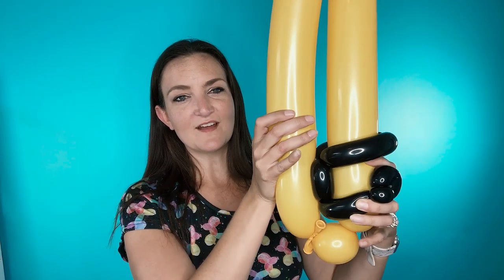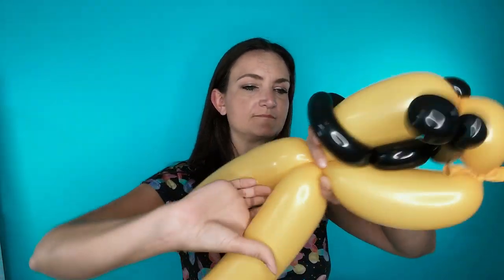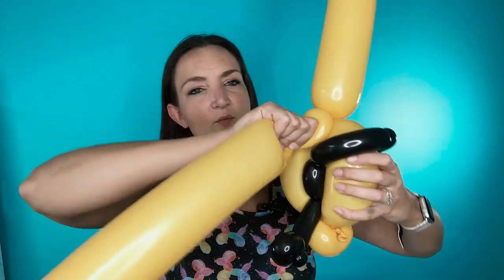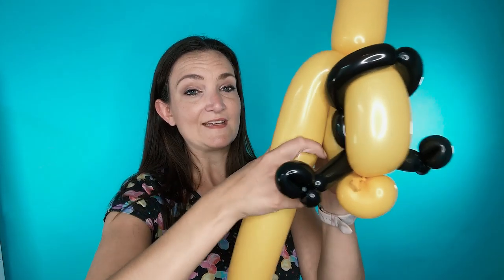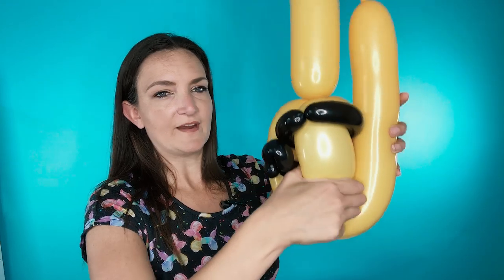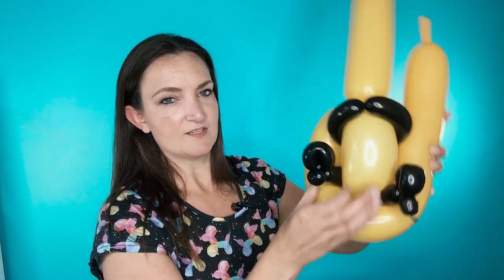If your pinch twist comes undone that's okay — we can put it back. Take the other balloon up behind his body, and where they meet at the top above his arms, we're going to twist them together. Fix the little bubble back down and pinch it back into a pinch twist. Now we're going to take one of our 350s and bring it down the side, behind the legs and in front of the pinch twist — so the pinch twist goes behind that. Keep the legs in the front as you go underneath and bring it all the way back up to the top on the other side.